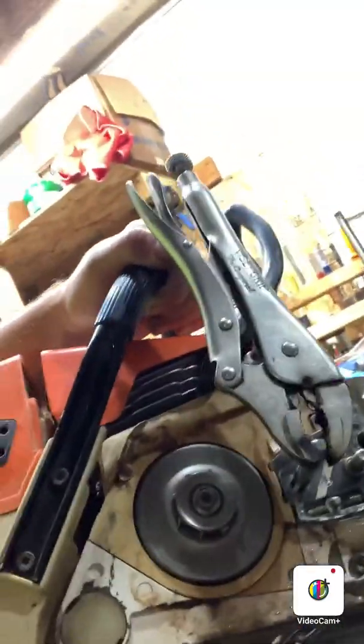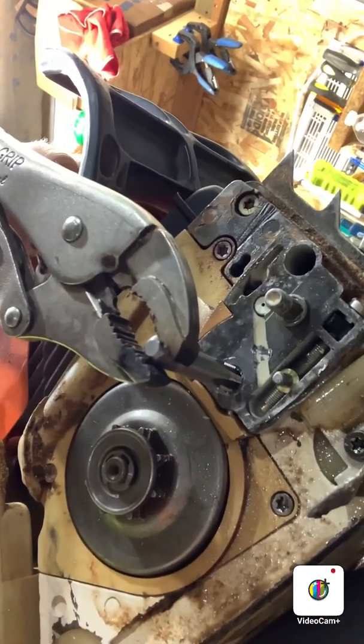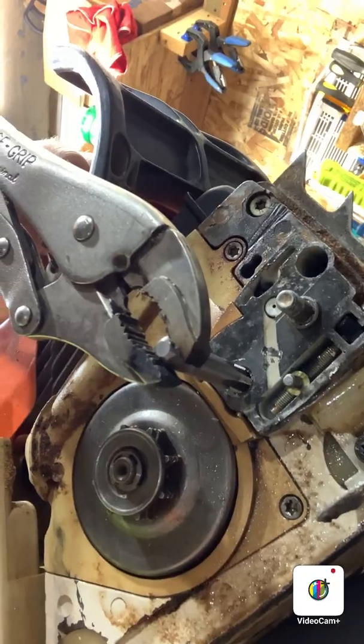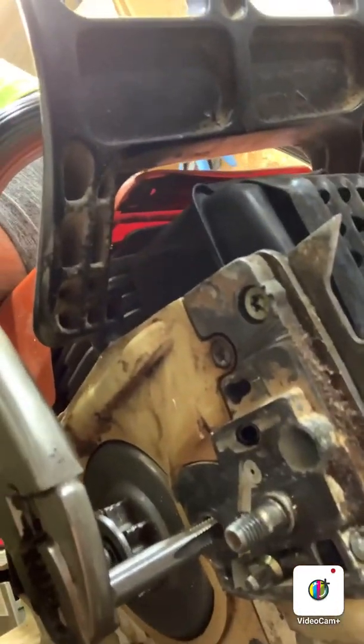Alright guys, we're back in the shop tonight working on my buddy's dirt bike that got a new cylinder put on and got ported and all that. So we got a bar stud that is stripped out.